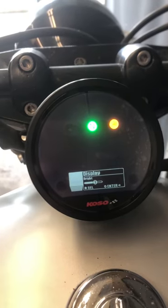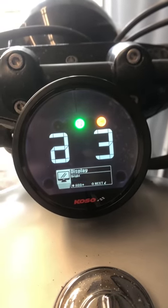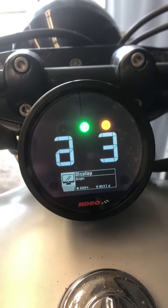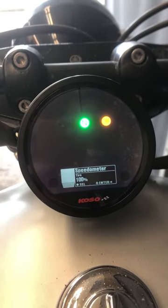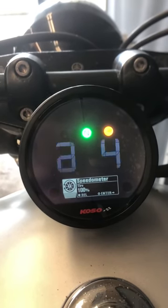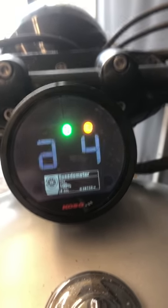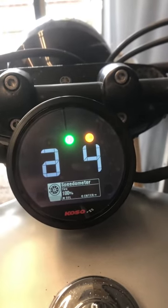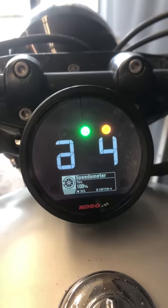The display brightness — we can actually play with that and see what it looks like. Hold Select there and bump it up. Yeah, it gets a little brighter and a little dimmer, so that gives you an idea of how that works. Press and hold to exit that screen. And then there's the tire percentage — this needs to be set so that the speedometer actually reads the right speed as you're riding and racks up the right number of miles on the odometer. The tire percentage on the TNTB was about 63 to 65 percent; it just depends on your tire size and other factors.